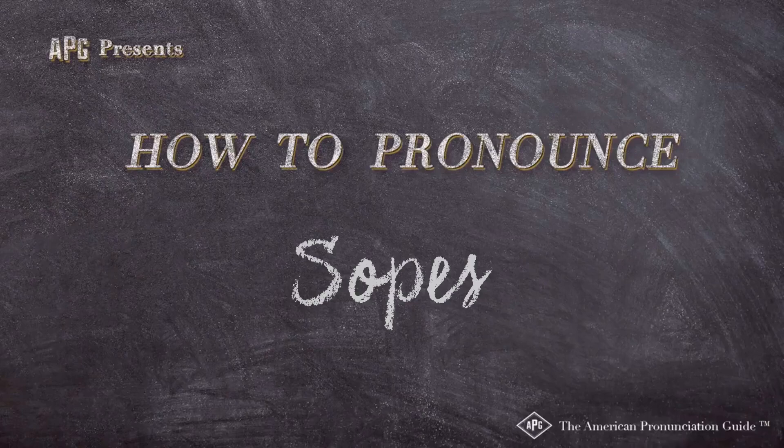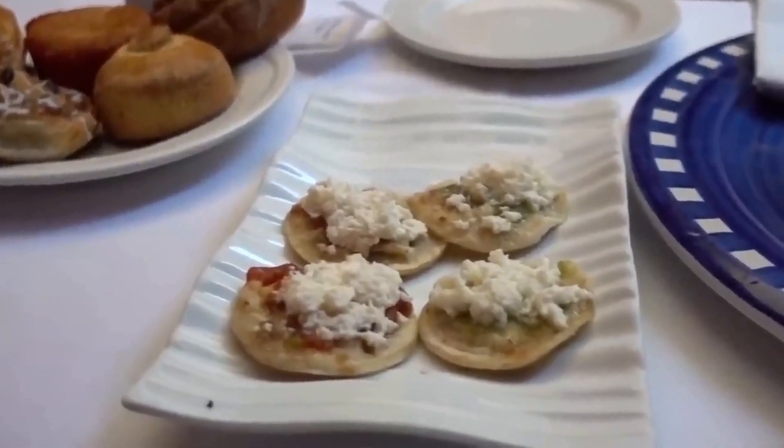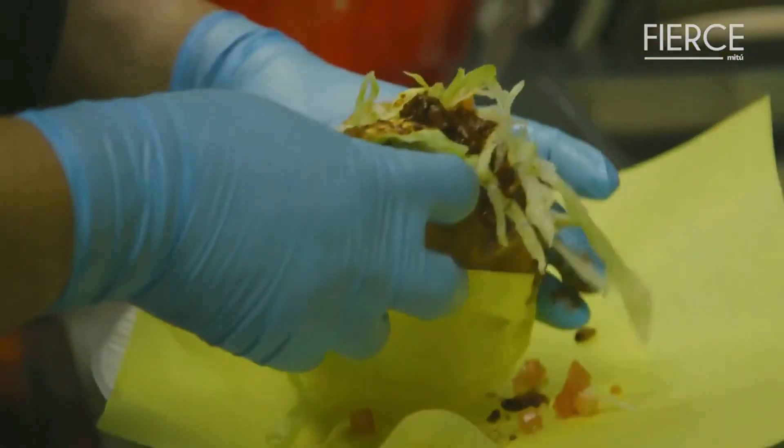The American Pronunciation Guide presents: How to Pronounce Sopes. They're kind of like sopes in that they're made with a masa base, but it's thick. On top of our sopes, inside our repas, with our soups, like enchiladas, gorditas, sopes, and all that stuff.